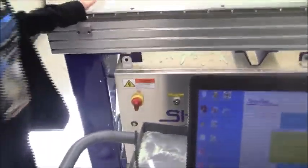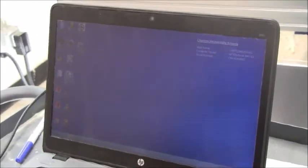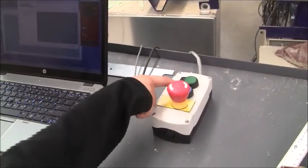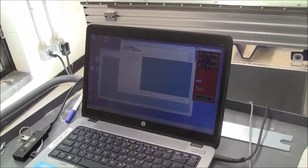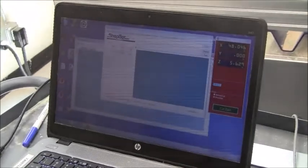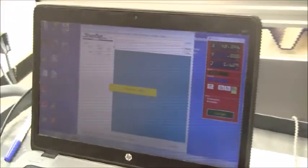We're going to turn the machine on by flipping the switch. Now we're going to open up ShopBot 3, the program. Press the reset button right here, and once you hear that noise, you're good. There should be a pop-up coming in soon. Then you press 'switch to move or cut mode,' and then you're good.